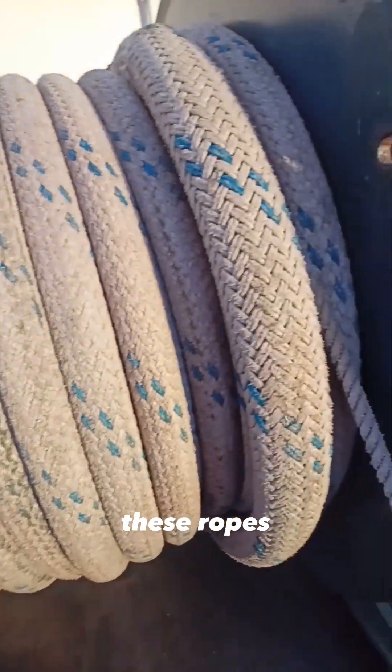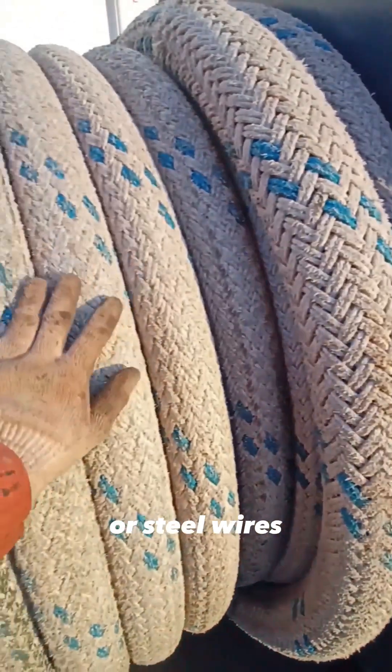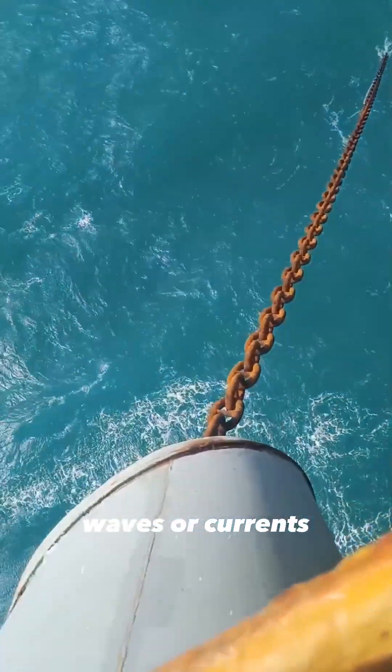These ropes, made of strong materials like synthetic fibers or steel wires, prevent the ship from drifting due to wind, waves, or currents when mooring.